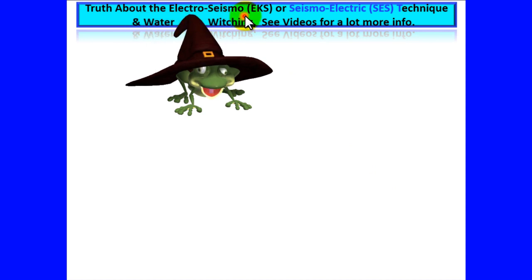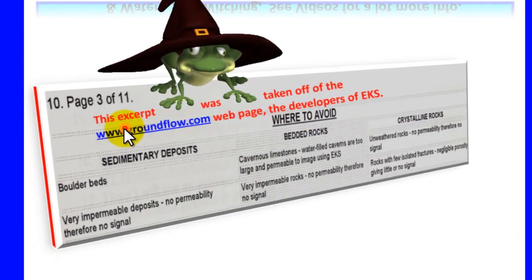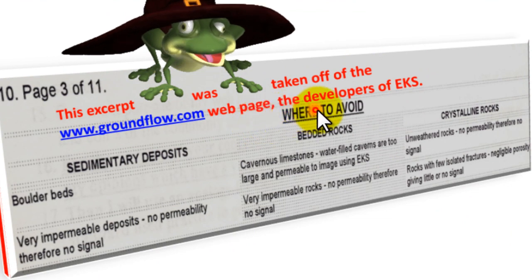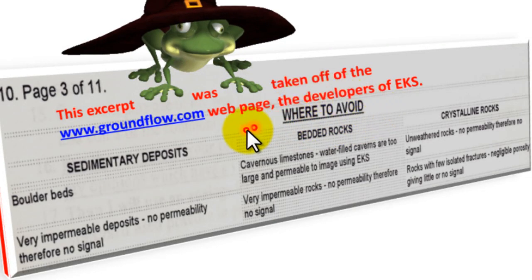Truths about Electro-Seismic EKS or Seismo-Electric SES technique, and water witching. See videos for a lot more info. Where to avoid: this excerpt was taken off of the Ground Flow webpage for the developers of EKS, and they are stating where to avoid.